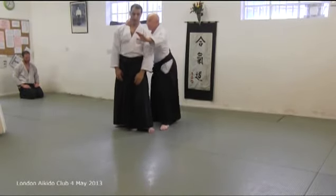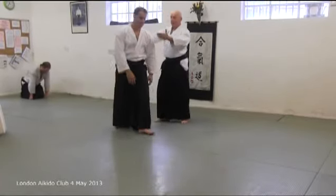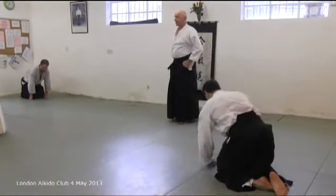Stand — the hips come back, the hand goes forward. You know that thing? Okay. Cheers, nice, thanks.